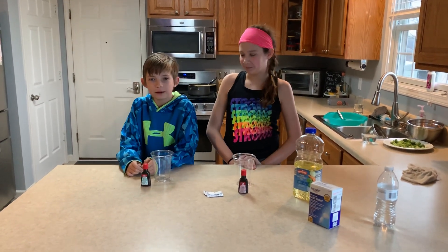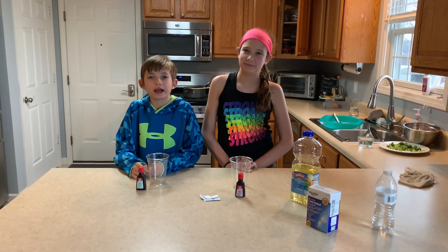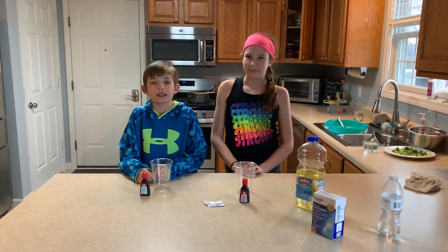Hi everyone, I'm Brynn and I'm Landon and today we're going to be showing you how to make homemade lava lamps.